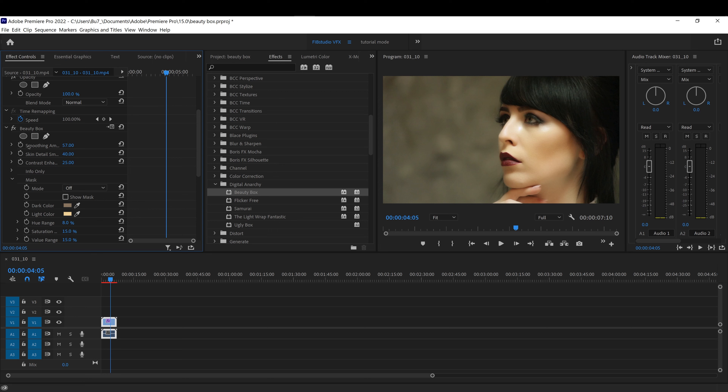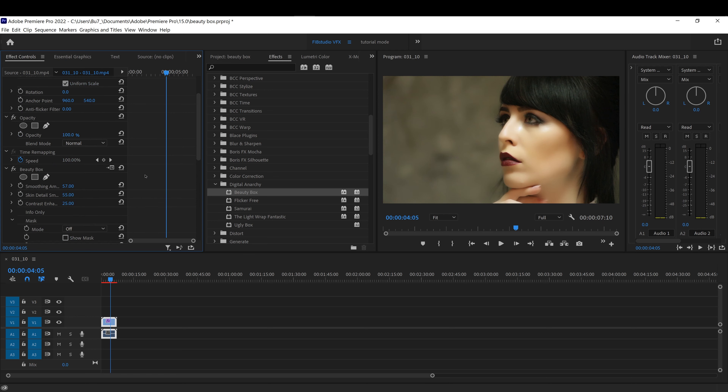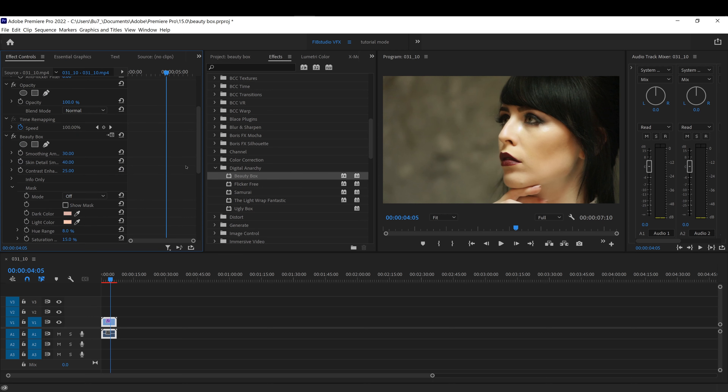Come over here and increase the smoothing amount to make it look more airbrushed, or if you lower it, it will show more of the details. You can show more of the skin details without losing any of the smoothing. If I lower this it will show more of the skin texture, and if I increase it, it will make it more airbrushed — it has that professional look.